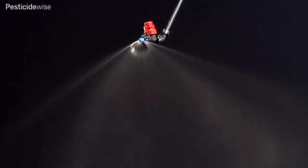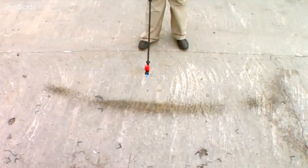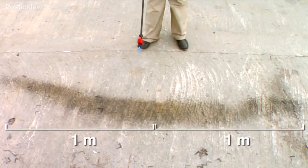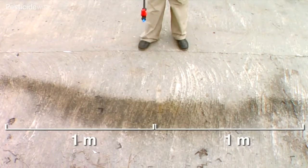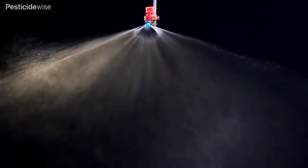Reflex nozzles produce coarse to extra coarse drops that can be projected for distances up to a meter from each side of the nozzle, depending on nozzle size chosen. The coarser and larger the drop, the lower the risk of spray drift.